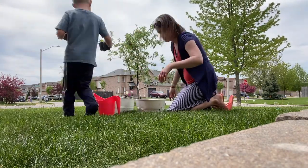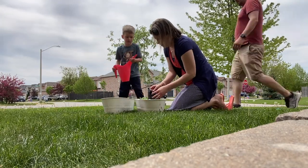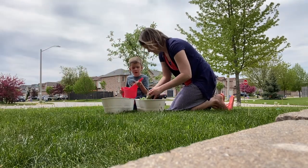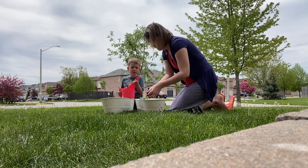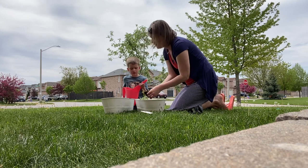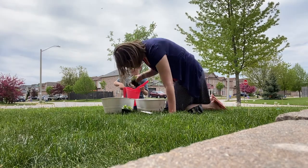Silas is so eager to help plant anything, so he wanted to help me plant and water this day. So we went ahead and planted our flowers in the bucket and he got to put water in each of the little spots.